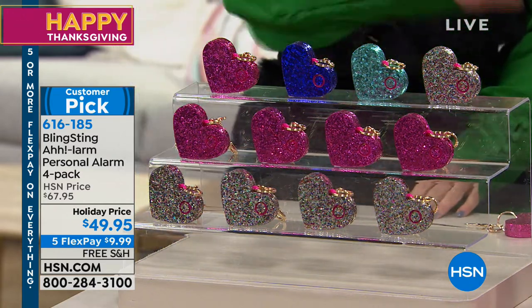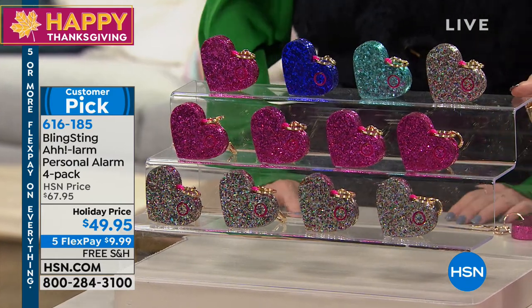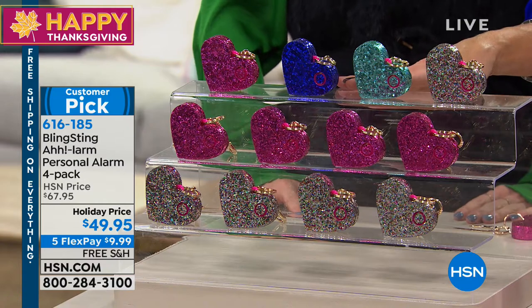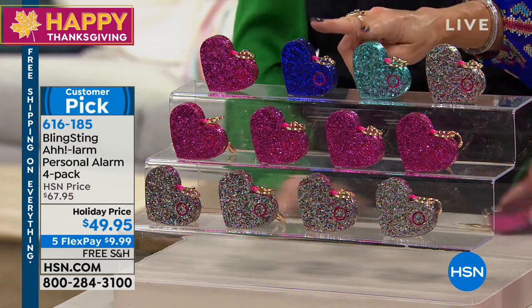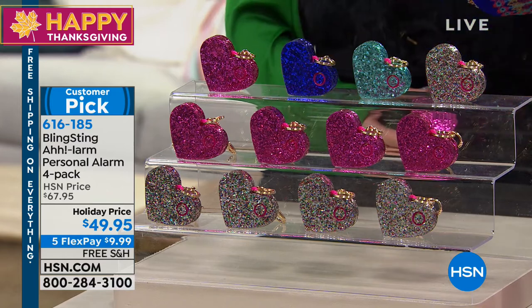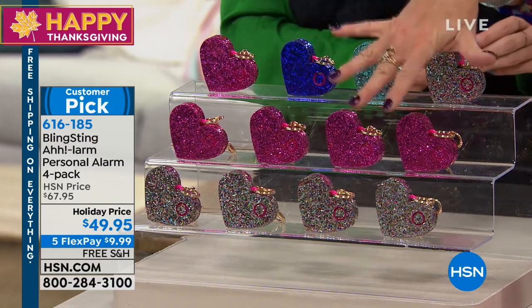We have two new colors. The multi is where we're most limited right now. That is a confetti, a really pretty aqua we call mint, and then purple — they're new for the holidays. And then you can get the all pink, and what we call confettis.